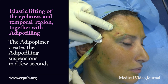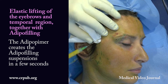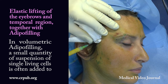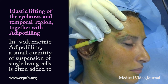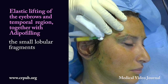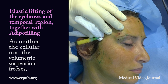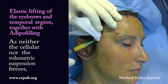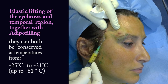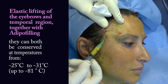The adipo-pimer creates the adipal filling suspension in a few seconds. In volumetric adipal filling, a small quantity of suspension of single living cells is often added to the small lobular fragments. As neither the cellular nor the volumetric suspension freezes, they can both be conserved at temperatures from minus 25°C to minus 31°C.